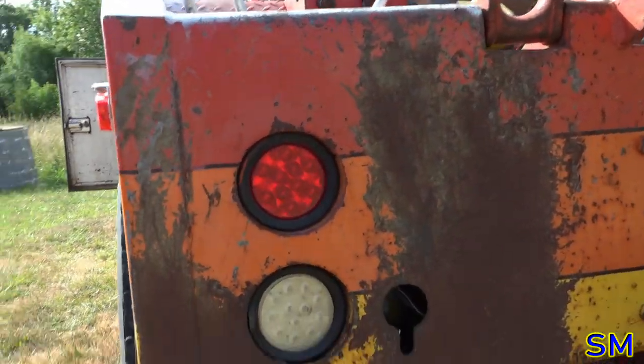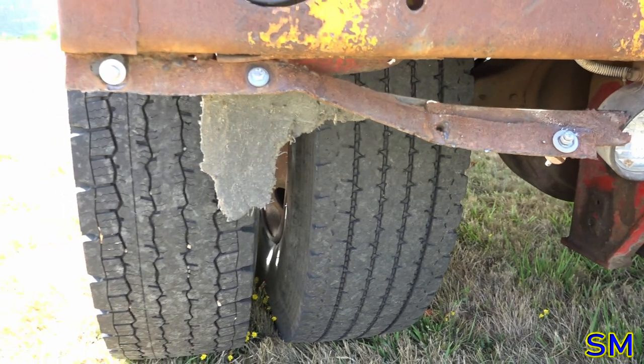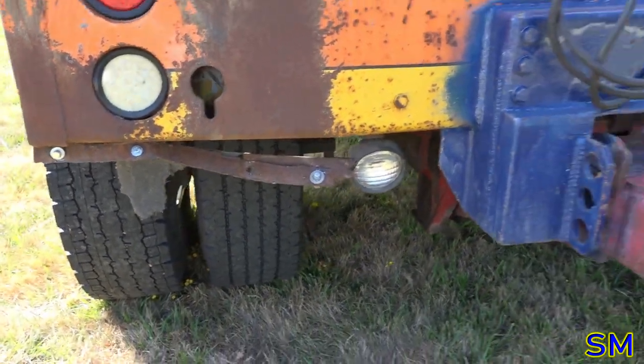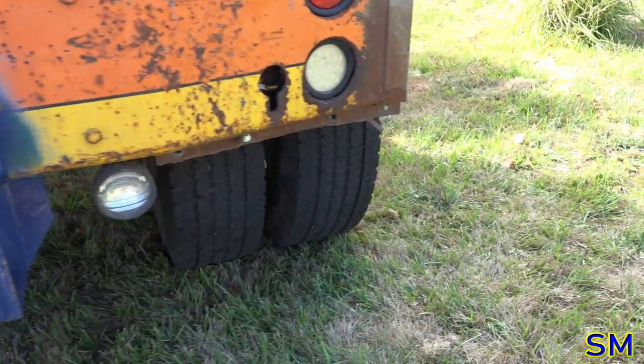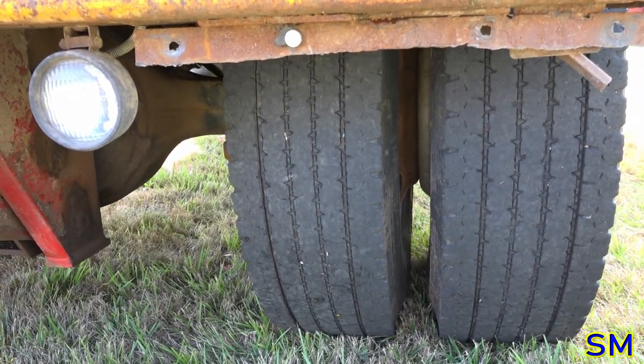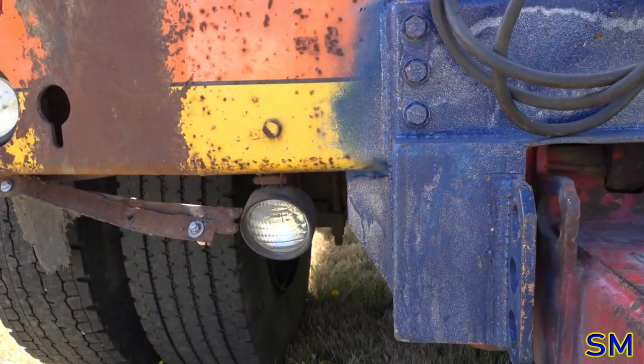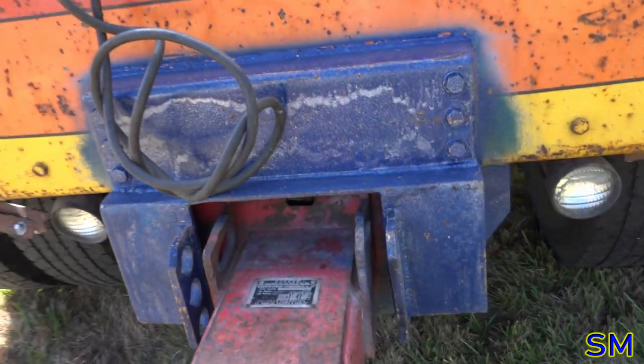We're missing both mud flaps — I ripped this one off, so that's going to have to be welded and mended. DOT will not like that — they will write me up for that 100%. The previous owner ripped the other one off. We do have backup lights or work lights — I've never seen them work. So we've got plenty of wiring to do.